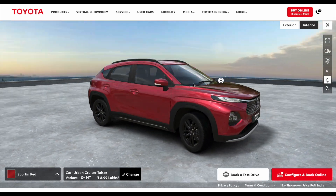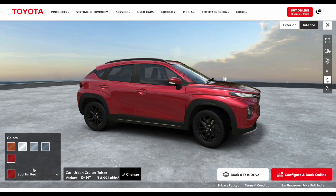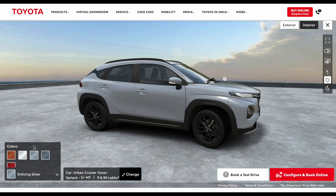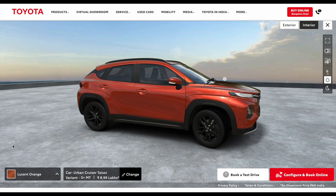Now if you look at the looks, you can see a lot of premium styling in the S Plus variant. There are 5 monotone color options: Sporting Red, Gaming Gray, Enticing Silver, Cafe White, and Lucent Orange.